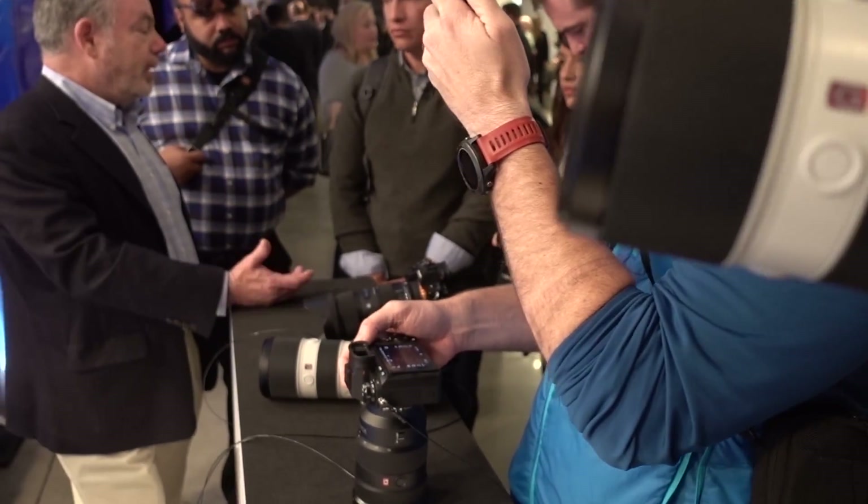We're with the Sony A9, and I want to show you — this is freaking cool. I'm going to show you the back of what I just shot.